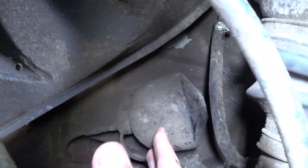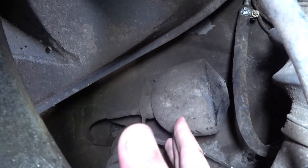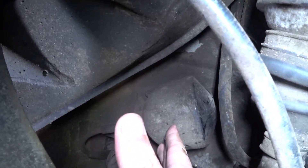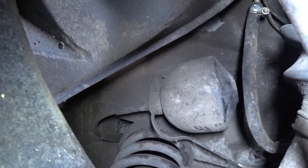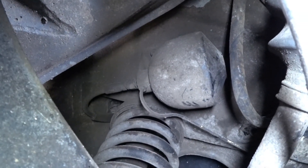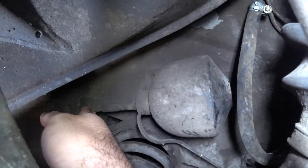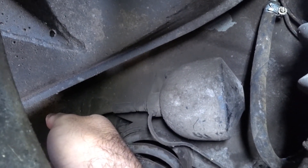As you can see here, this is the pressure accumulator for the suspension. It keeps the system pressurized, absorbs impact from the suspension, and makes the hydraulic fluid flow directly to the shock absorber.